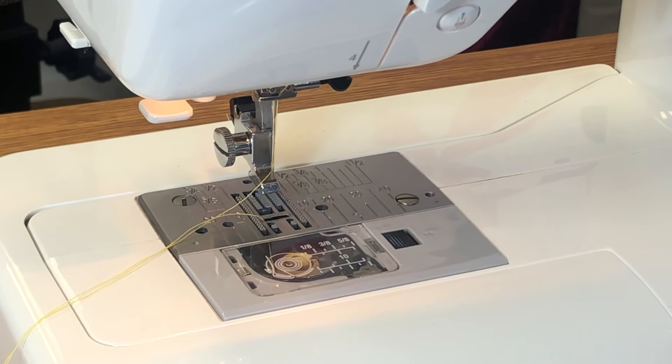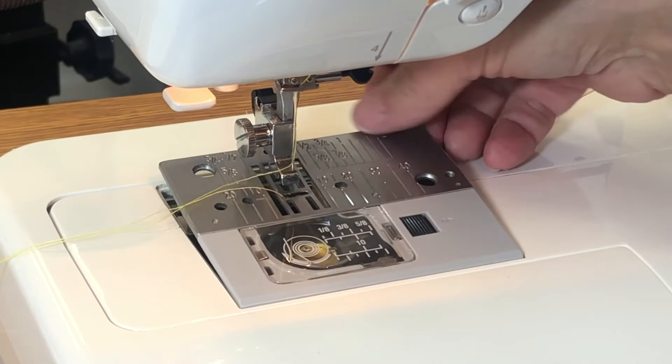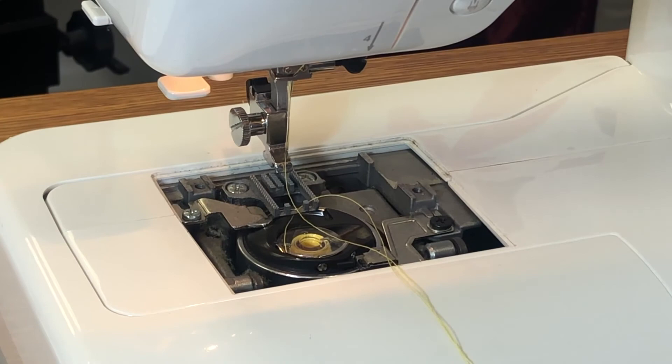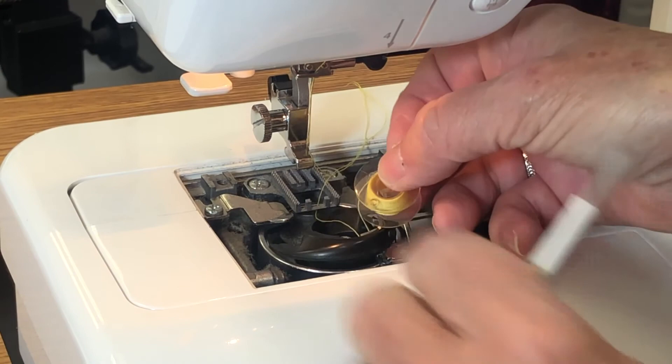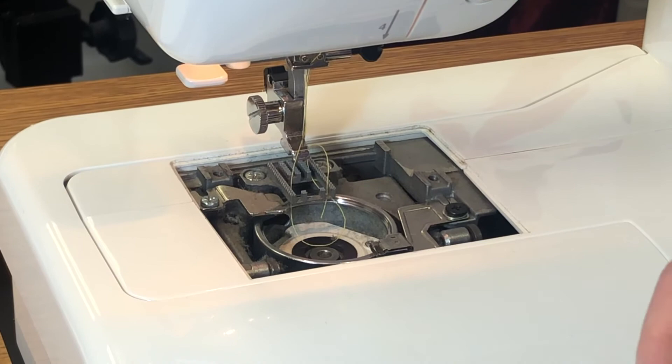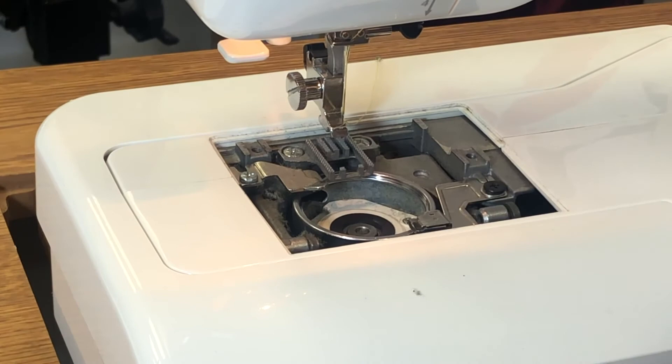Finally, let's talk about maintenance you can do at home. First, remove the plate by unscrewing each screw. Lift it up and slide it off. You'll see that dust has accumulated inside — that's why you have your brush. Lift out the bobbin and the bobbin case, and dust out the bobbin case as well. It's a small thing, but it does affect your sewing.